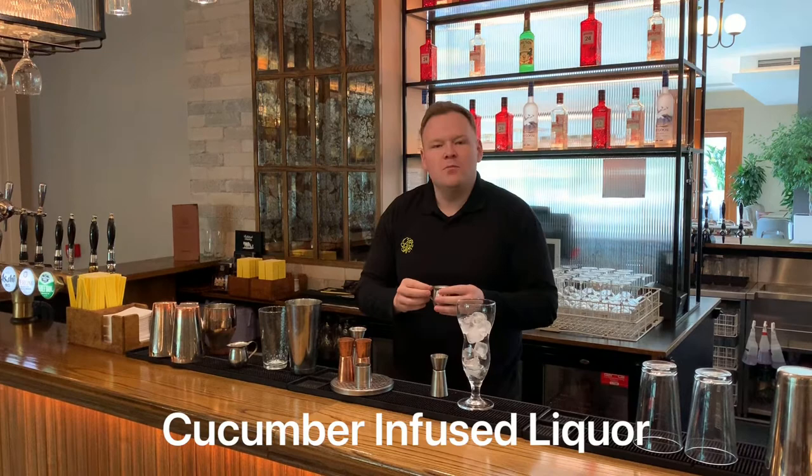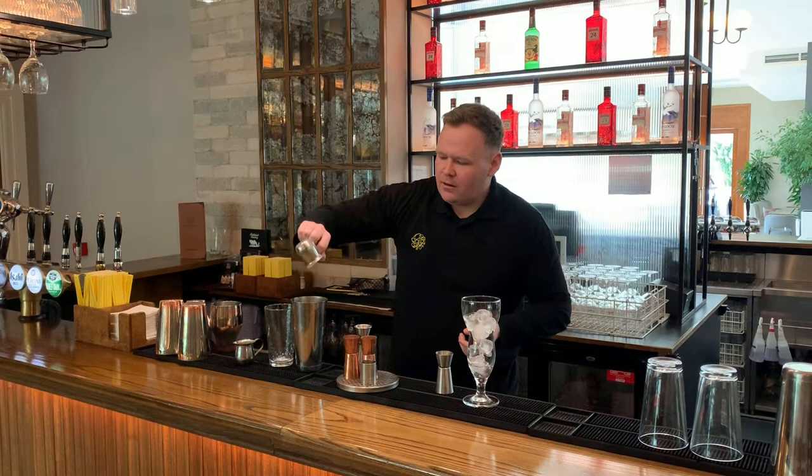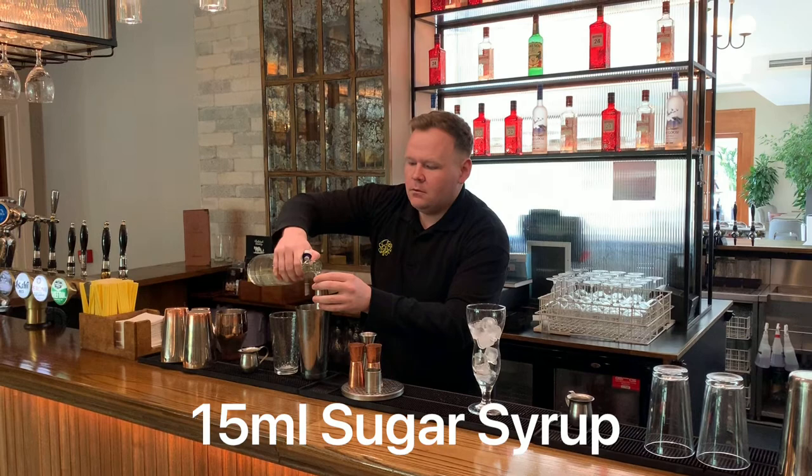And I have here some cucumber infused liqueur. This would be lime juice, cucumber puree and some more gin, of course. We're going to pour that straight in there. And then just a little drop of sugar syrup — about 15ml of sugar syrup should be perfect. In there.